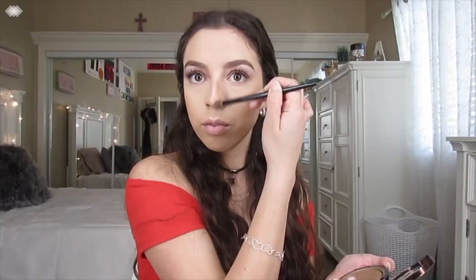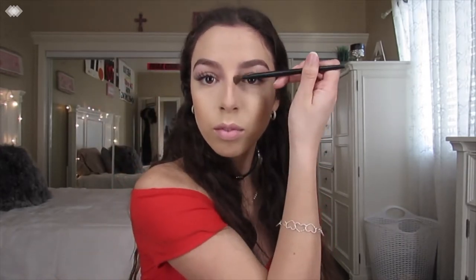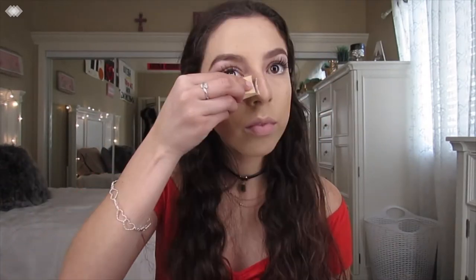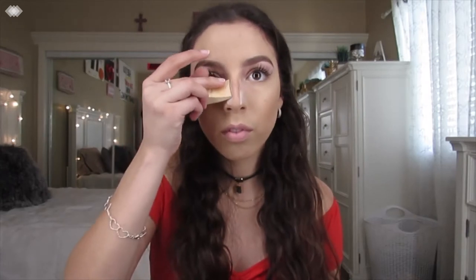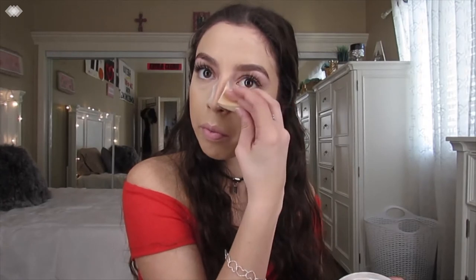Now to contour my nose, I'm going to use my Makeup Forever Profusion Bronzer. I'm not sure what shade this is — since the day I bought it there was never a shade name on it. But it's like a cool tone brown, not too cool tone, and I just like to use that to contour my nose. Then I like to go back in with my RCMA No Color Powder on a little makeup sponge that you get at Sephora or Ulta, and I like to use that to clean up the sides of my nose contour, just like you would clean up the sides of your cheek contour.